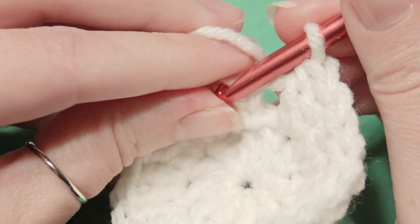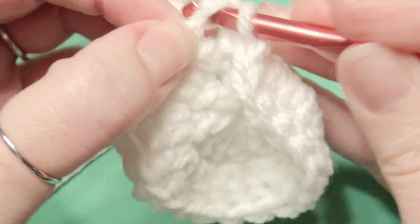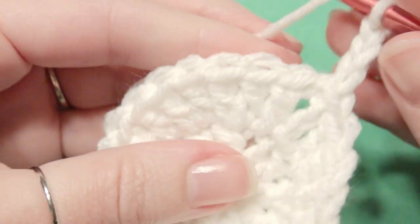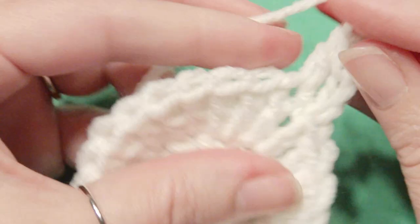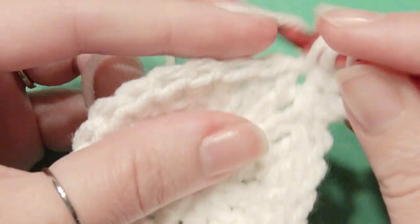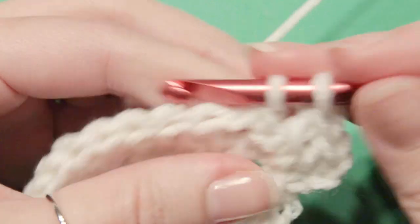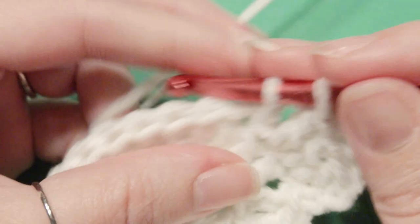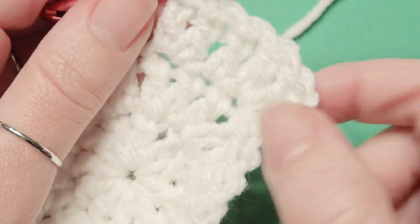Now you're going to slip stitch into that chain 3 and then chain 3 — this counts as your first double crochet. Then work 2 double crochet in the next stitch, and then work 1 double crochet in the next. So it's going to be 1 and then 2 and then 1 and then 2 until you get to the beginning. So next you do 2 which is an increase, and then you'll do 1 in the next. So 1 and then 2, 1 and then 2.